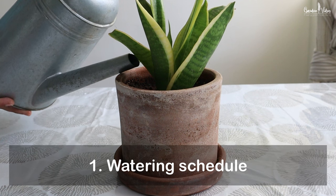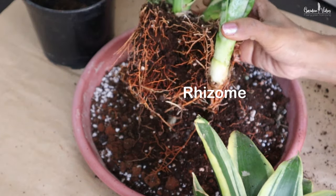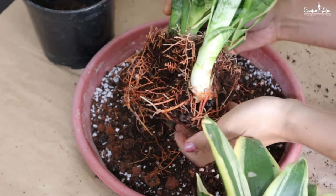Talking about its care, I will focus on two main things which are very important for this plant to grow and survive. The first is watering. Snake plants are very hardy plants, but when it comes to watering you need to be careful, because from my experience a wrong watering schedule can harm this plant. Remember, snake plants are succulents — they store water in their rhizome and thick leaves, so they don't need to be watered frequently.